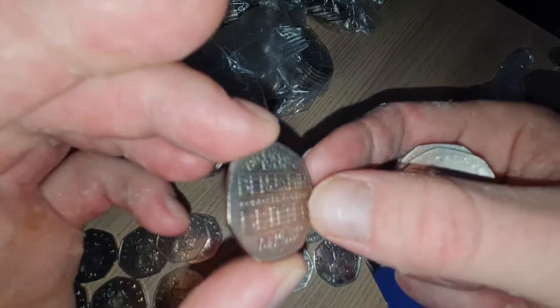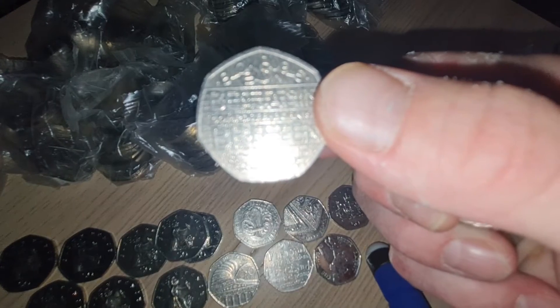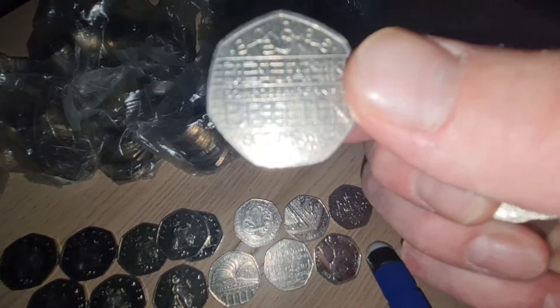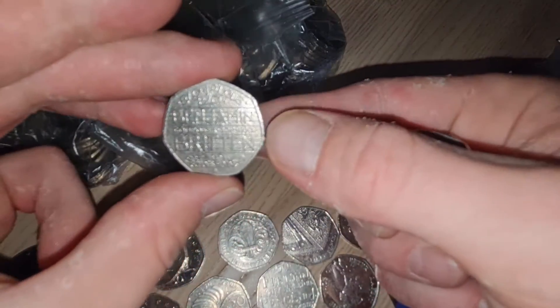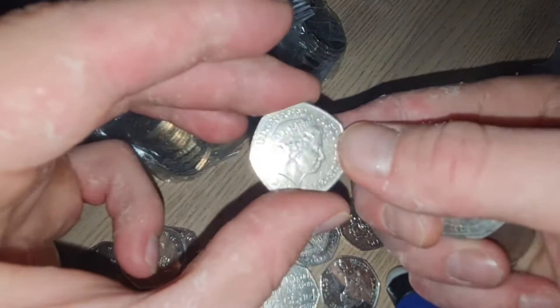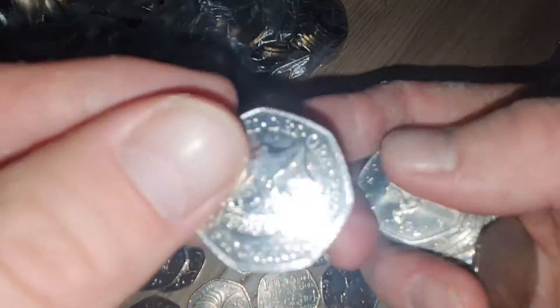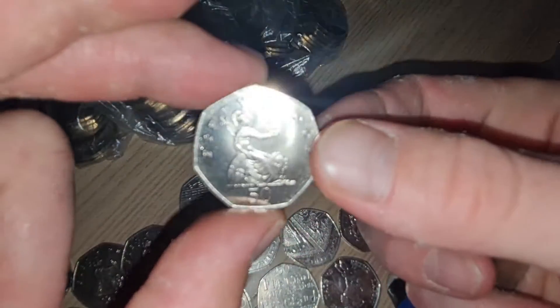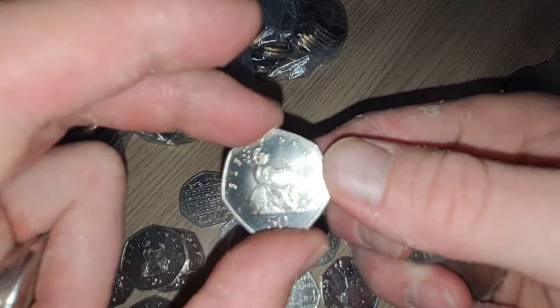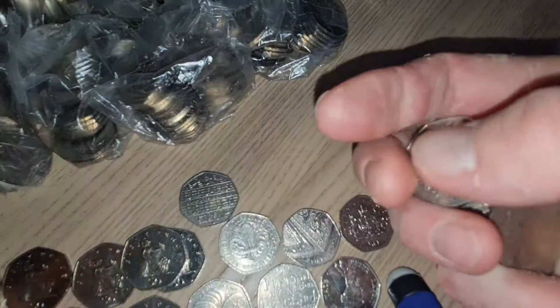One that I need for the book - Benjamin Britten. Let's see if this is it. I was just trying to see whether it's the camera - it might be because I've got a light on. Benjamin Britten - and that's one that I need for the book. So I've found one that I need for the book so far. Another shiny 2019 shield. Look at that - look at that quality of Britannia. Britannia's definitely got her shine on today.